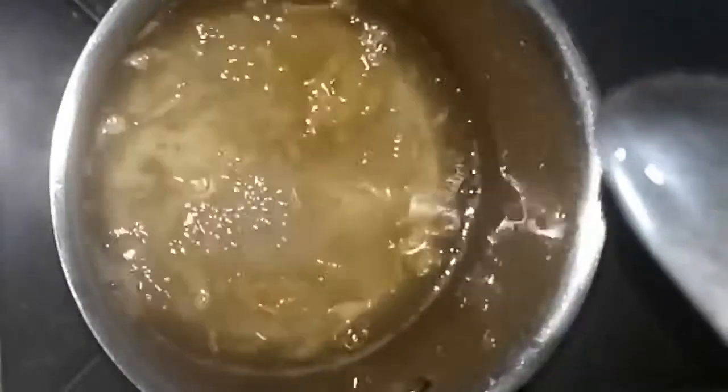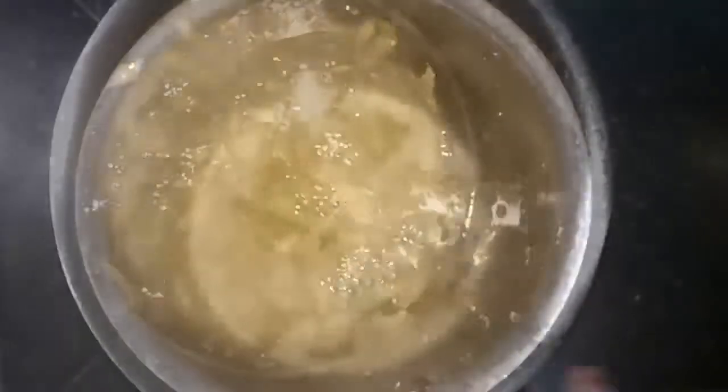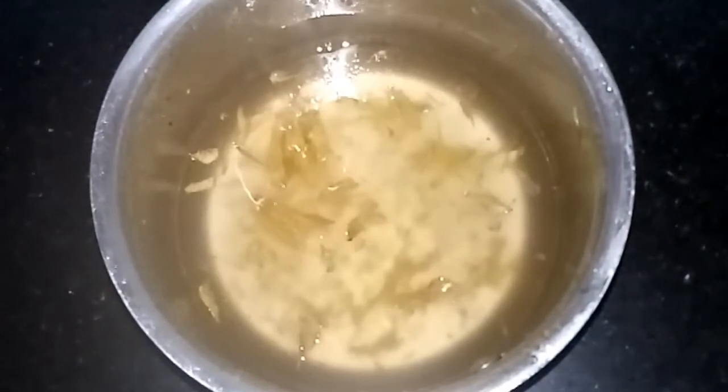In the spoon it is sticking — it is in the right consistency. You can take some sugar syrup on the spoon, touch it with your finger, and you can see a very thin string forming in between your fingers. Now we can turn off the flame and wait for it to come to room temperature.